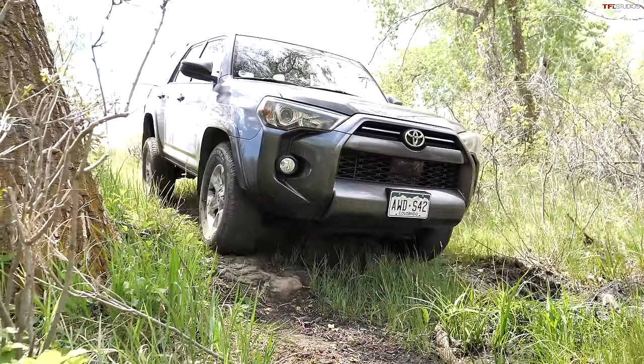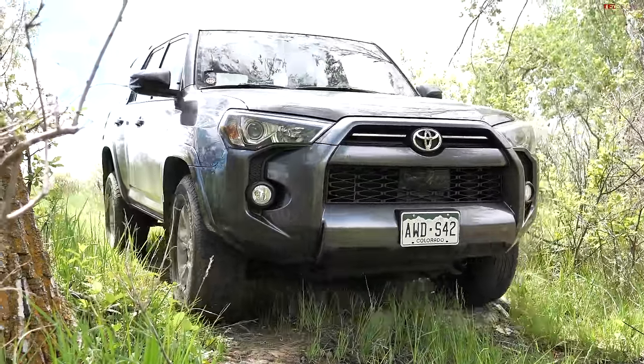Oh yes — backing up. Not bad on the stock all-season tires. Pretty impressive out of the stock 4Runner. Not impressive enough to get through the obstacle, but we were able to guide it out.